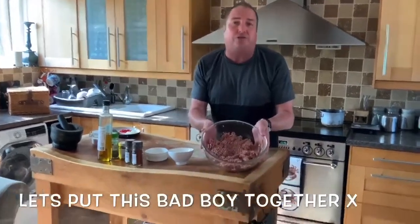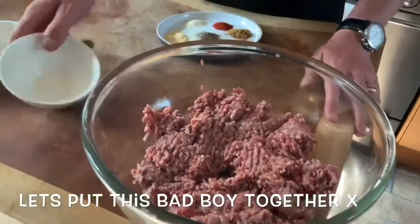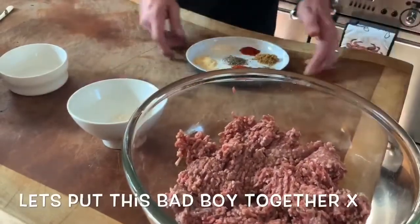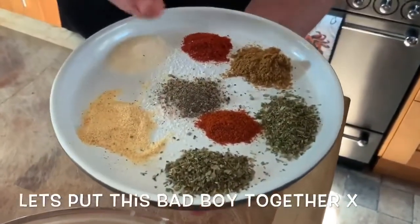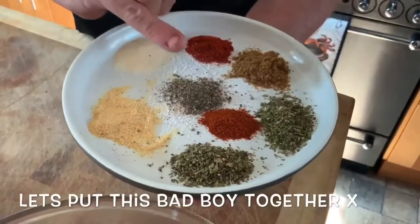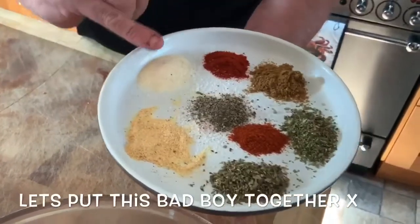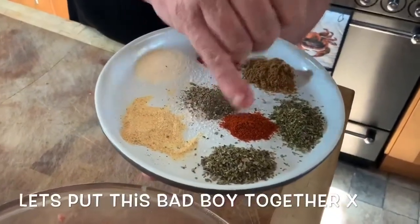So that is 500 grams of minced lamb and one tablespoon of plain flour. In my spice arrangement I have cayenne pepper, salt and pepper, garlic powder, garlic salt, paprika, cumin, Italian herbs and oregano.